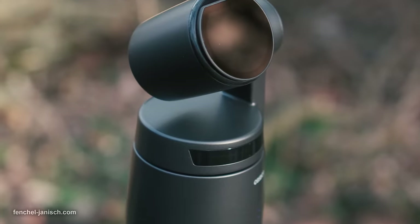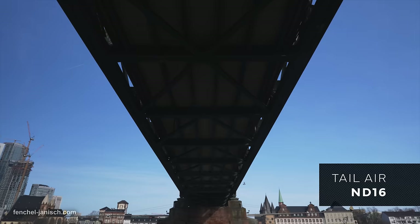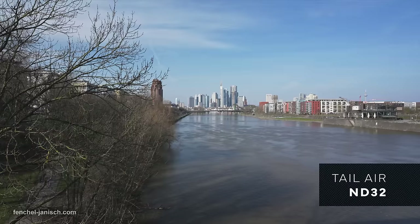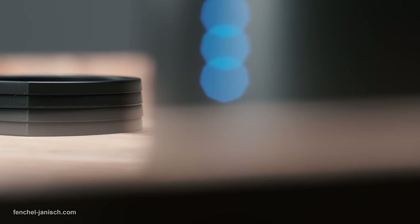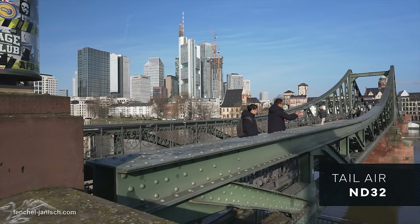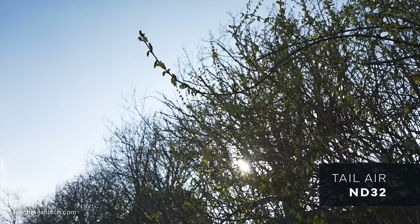All things considered, the color shift of the Opsport Tailair NDs is barely noticeable and the contrast is just slightly reduced, while still maintaining the original detail without a visible loss in sharpness. Vignetting towards the corners isn't visible either. Maintaining the same look when switching filters is essential but not always the case even with expensive filters designed for photo and cine lenses. So it's good to see that the Opsport NDs are delivering pretty much the same colors, contrast, and detail throughout the range.